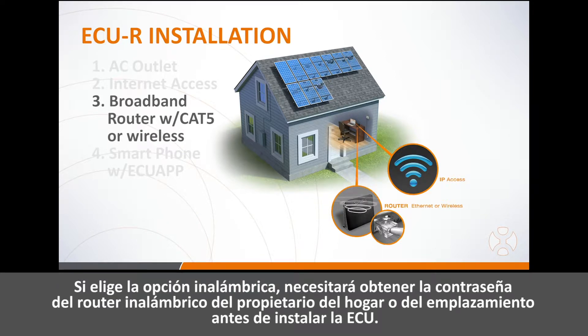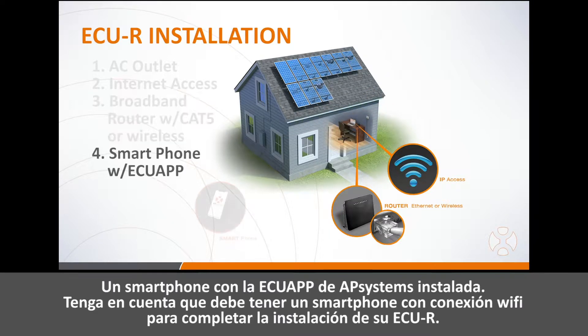If you choose the wireless option, be sure to obtain the wireless router password from the home or site owner before installing the ECU. A smartphone with the AP Systems ECU app installed is required — you must have a smartphone with Wi-Fi capability in order to complete your ECUR installation.